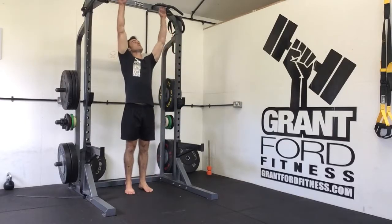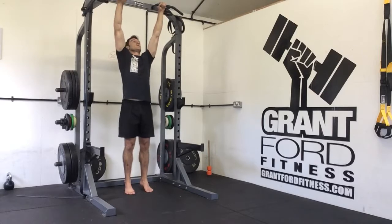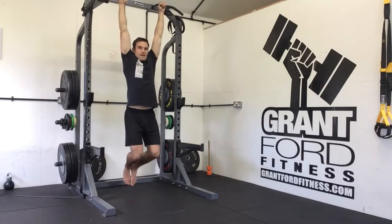Next test. We are going to grab a chin-up bar with a pronated grip, so your palms are facing forwards. You can grab shoulder-width apart and you're going to hang. This is our dead hang test.